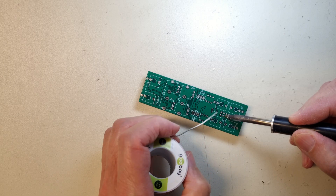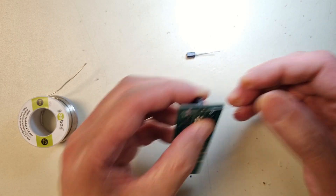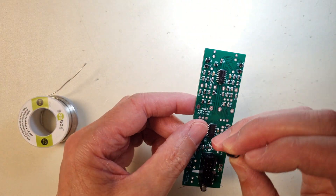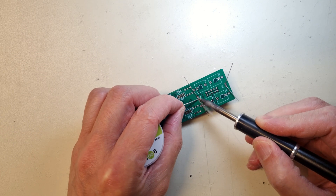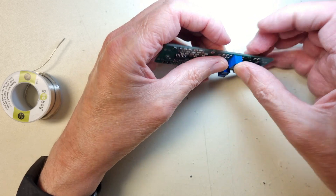After that, it's time to solder the through-hole components to the component side of the PCB, like the power connector, capacitors, and the multi-turn trimmers. Please observe that there are two values for the trimmers: 2K and 100K.